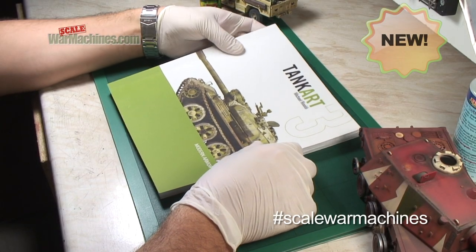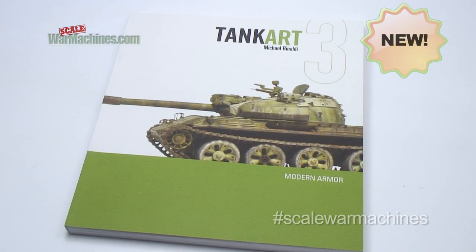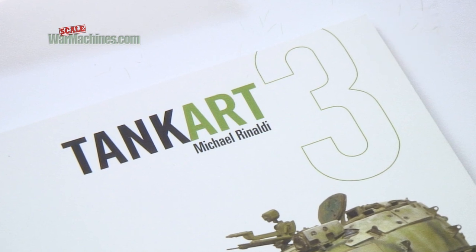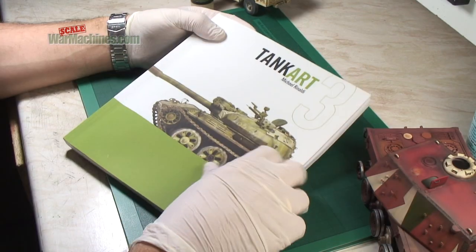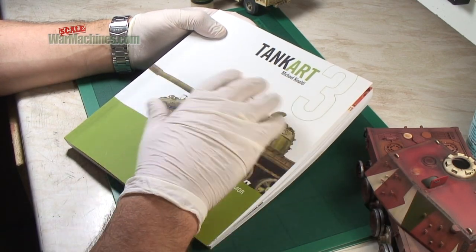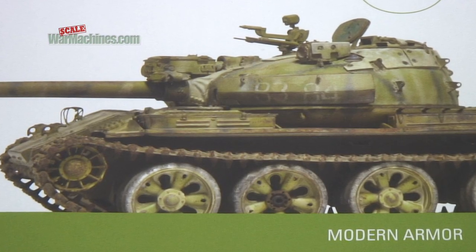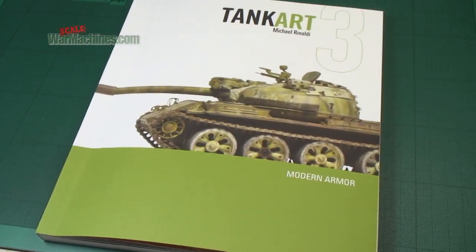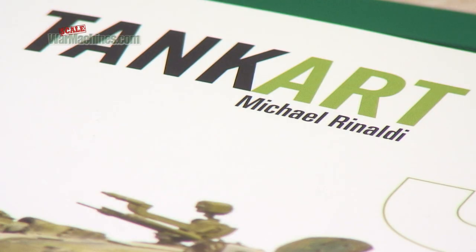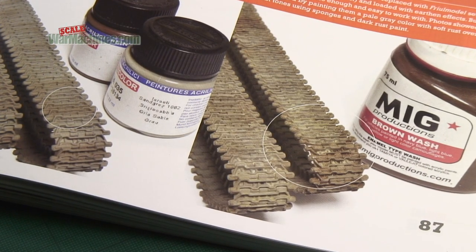Inspiration is so important for modelers, and here's a book that's going to give you plenty of that. It's called Tank Art, and this is volume three in the series published by Michael Rinaldi. He's one of the most well-known modelers at the moment. One of the things that really helps modelers is to have techniques explained with the aid of beautifully photographed models.